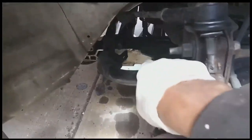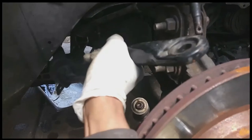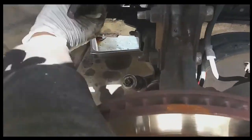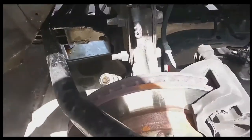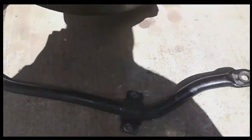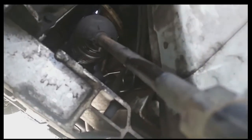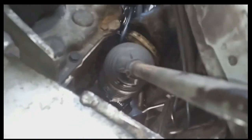Now I'm going to go ahead and remove the sway bar — take it completely out so I have more space. This should have been the first step after pulling the power steering fluid lines. I should have just gone ahead and removed the sway bar completely from the car — it definitely would have given me more space to work. But I made the mistake, so you don't have to.